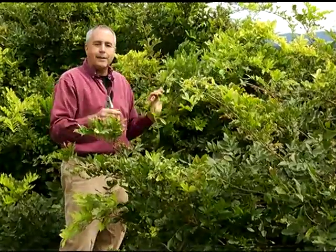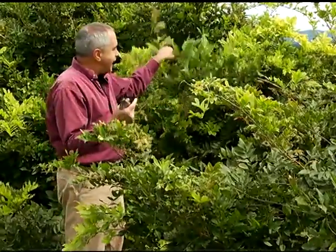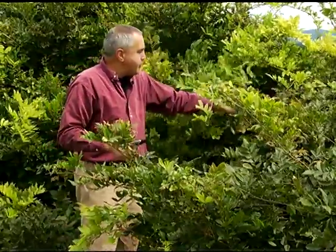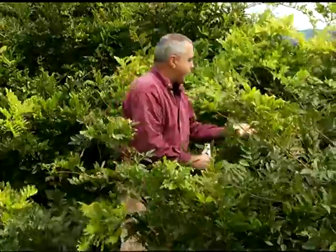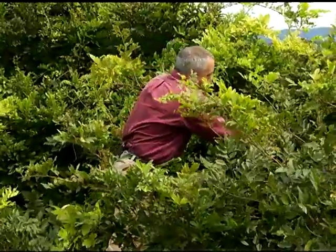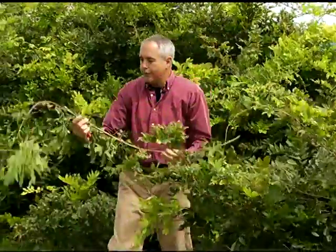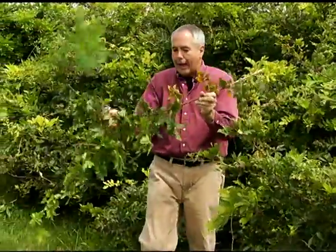I always recommend what is called thinning — that is reaching in and taking out whole branches. I'm going to come in and reach in and remove a whole lateral like this. This is a great example of an older lateral.